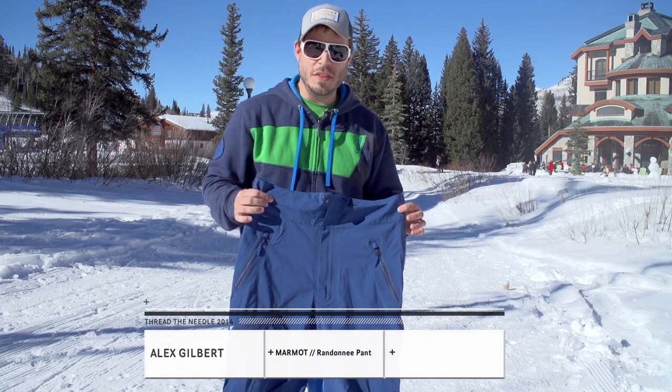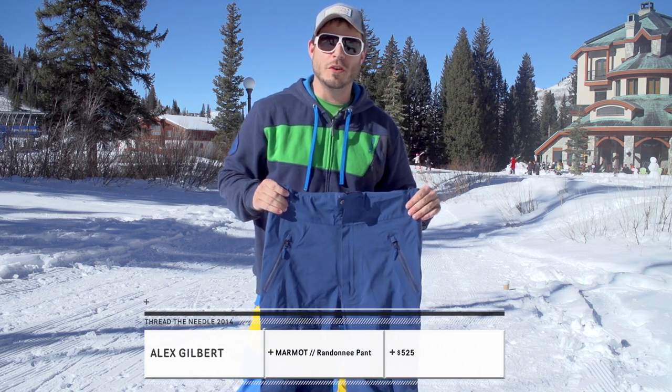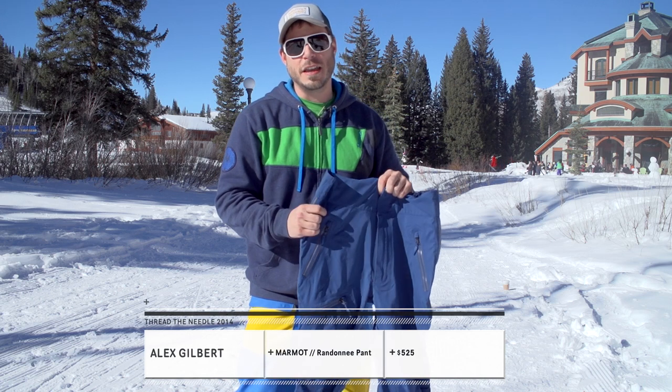Alex from Marmot here and I've got the updated Randon A pant inspired by the man himself Doug Coombs. Really happy to have this back in the line.